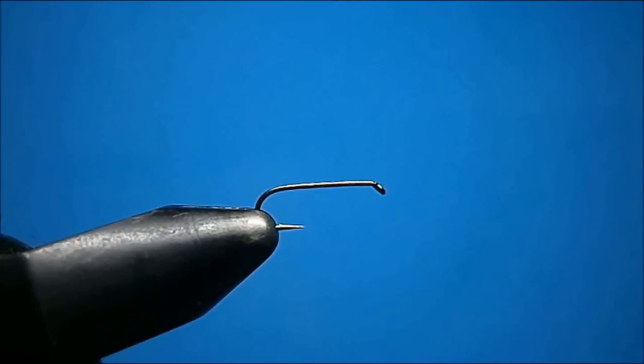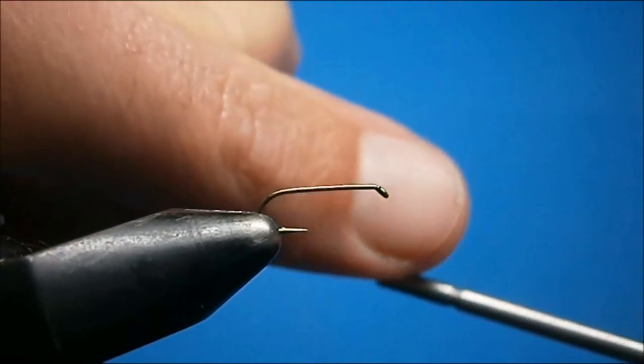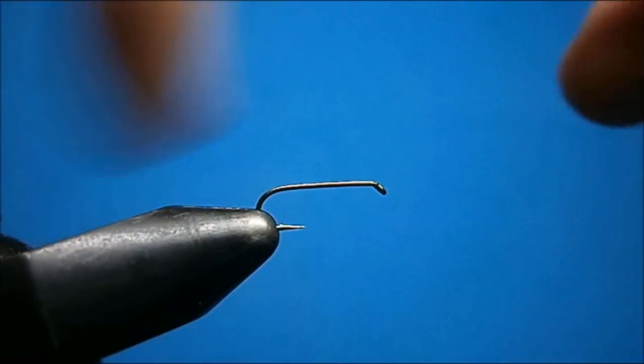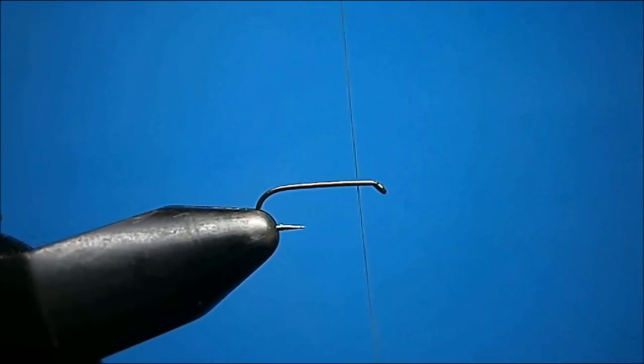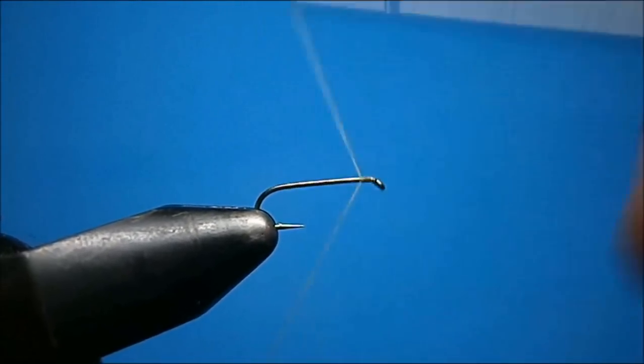Welcome to T-Toss Fly Corner. I'm going to show you how to tie a snowshoe cripple. It's your standard cripple pattern, just with a snowshoe wing. The hook I have here in the vise is a Daiichi 1180, size 16. I'm going to do this one in baetis, or blue winged olive as you want to call it.